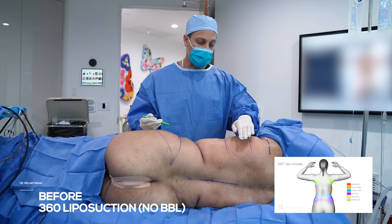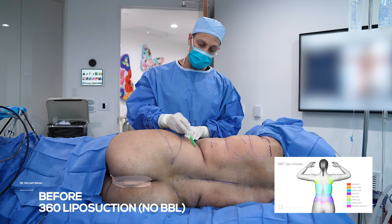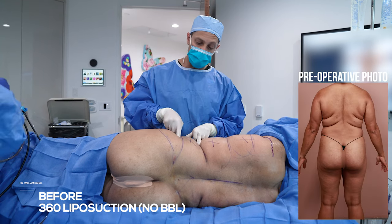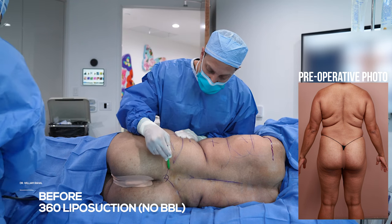So we're doing our 360 liposuction. Here's the upper back, here's the mid back, the waist. The waist is between the rib and the iliac crest, and then here's the hip roll. We did the triangle from the other side, but there's the triangle here.